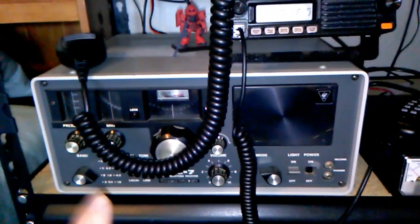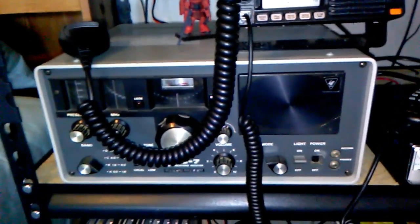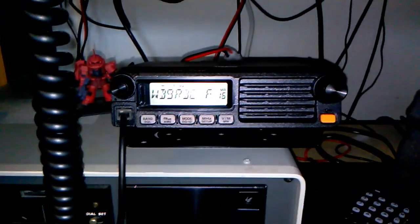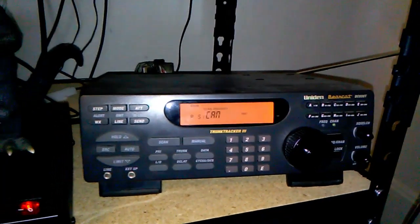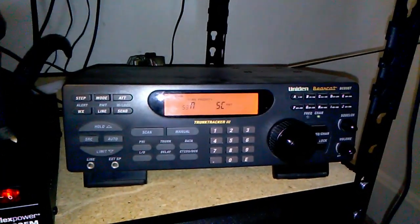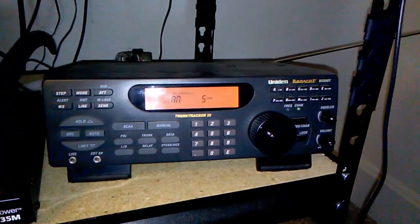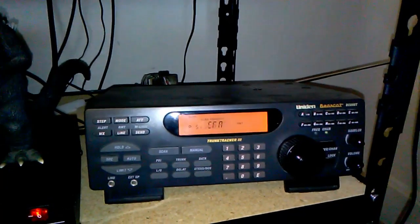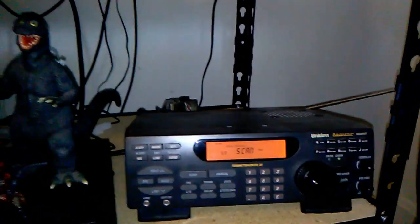I don't have the Yaesu FRG-7 hooked up at the moment, but when I do it goes to the MFJ antenna switch in the back. The scanner I just have running off its whip antenna — if I want to listen to hams I use the outdoor antenna, but this is for listening to police, EMS, fire department, and once severe weather season rolls around, weather alerts from NOAA National Weather Service. So that's the whole setup from outdoors to indoors.